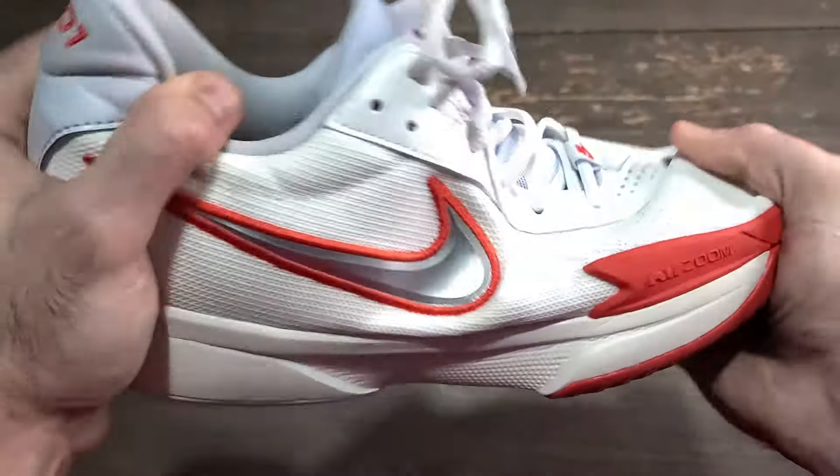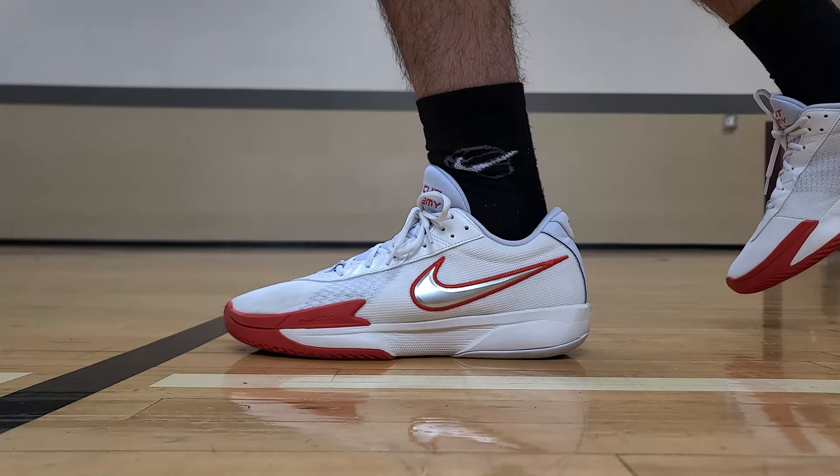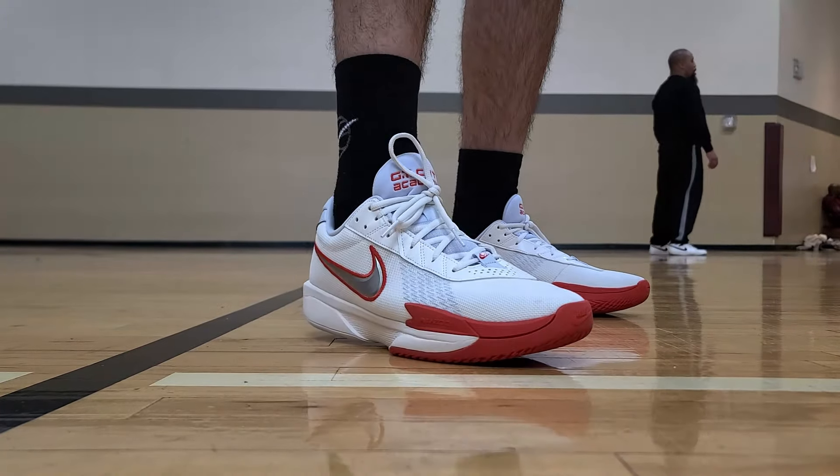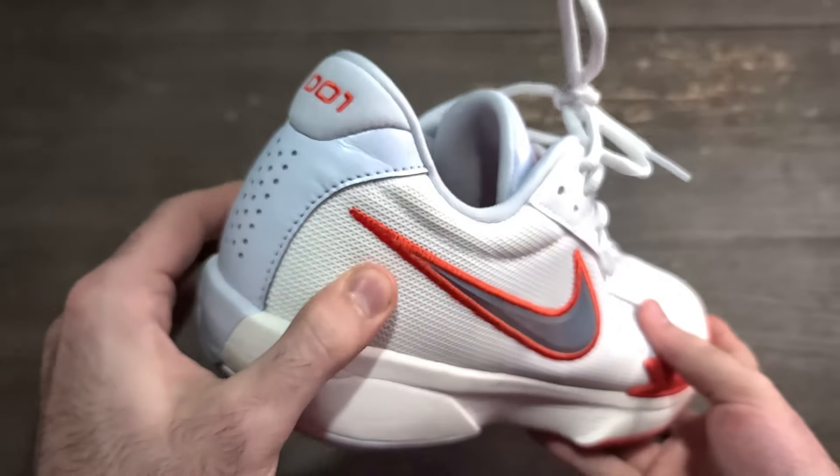On a flat surface it's fine, but there is no shank, so torsional rigidity is essentially nonexistent — the shoe folds very easily. That lack of torsional rigidity was probably why it was so easy for me to roll my ankle on that uneven surface. Balance on this shoe is not good on a slightly angled surface, and once you start contorting you will lose balance. The heel support is a standard internal TPU heel counter which does its job, but that is really all you're getting in the heel — and overall it's just borderline okay on a flat surface.